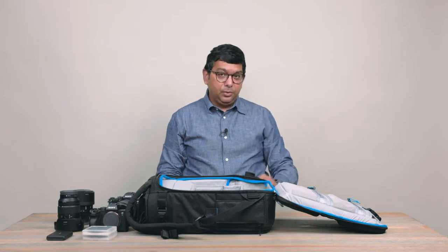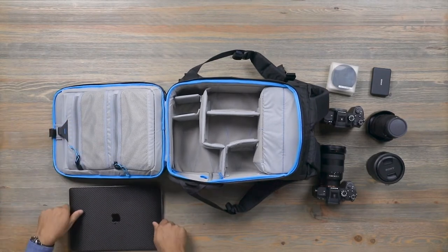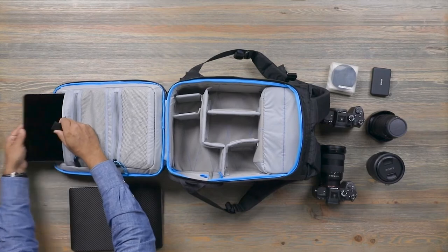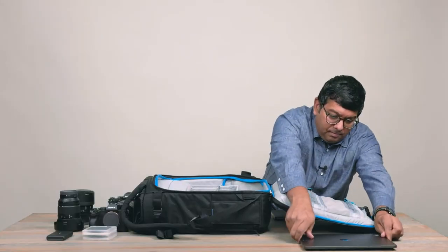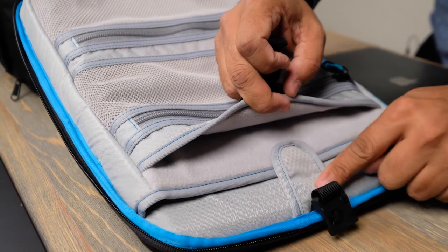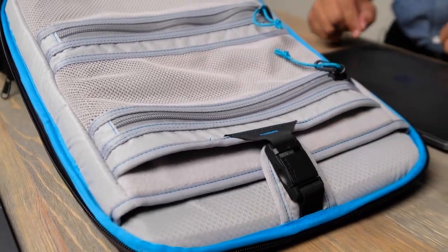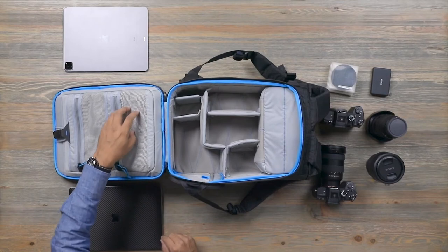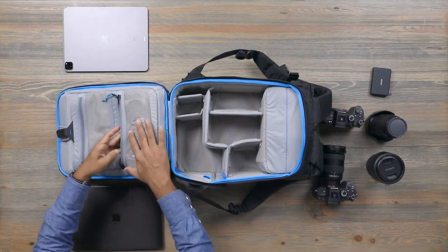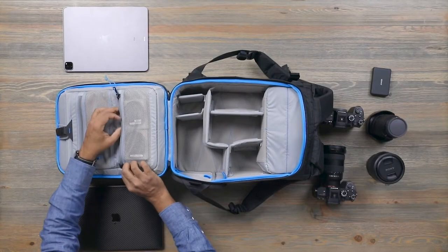Let's go into the lid and show you all the tech we have packed in there. We have a 13-inch MacBook Pro — this will fit up to a 16-inch MacBook Pro, and obviously the current 14-inch as well — and the larger-size iPad Pro. You'll see a felt lining for the iPad Pro, a lip to prevent your iPad and laptop from falling out when you open the bag, and Fidlock magnetic buckles to keep everything secure. The pockets use mesh so you can clearly see whatever's in them, which speeds up your workflow and makes it more efficient.